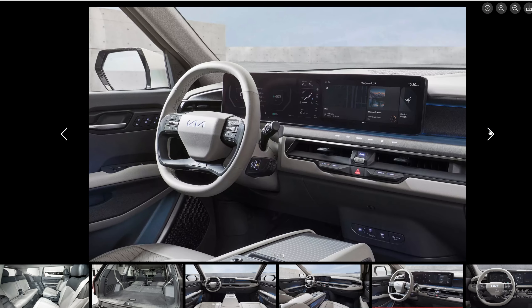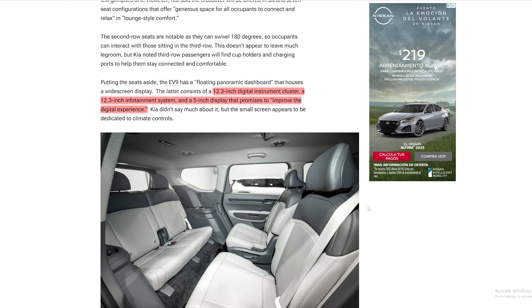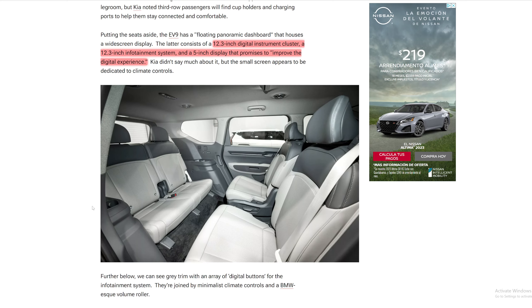I cannot wait to see more information. And if I sound funny, it's because I have a cold and it took a lot out of me to make this video. The display is a 12.3 inch digital instrument cluster, a 12.3 inch infotainment system, and a 5 inch display that promises to improve the digital experience.